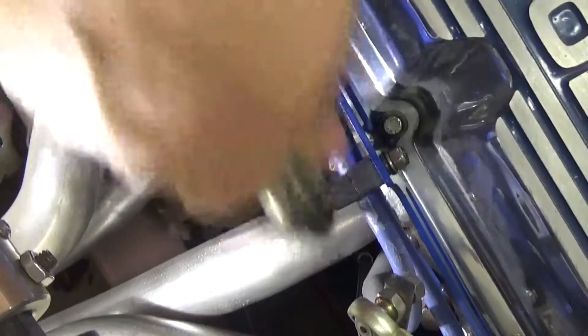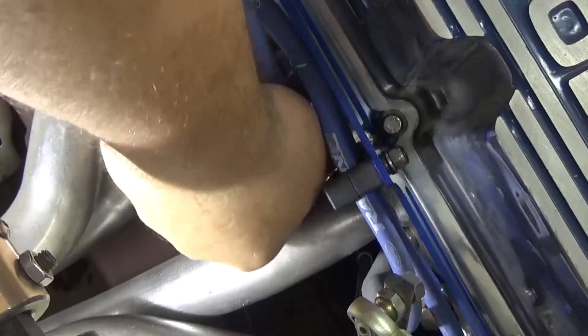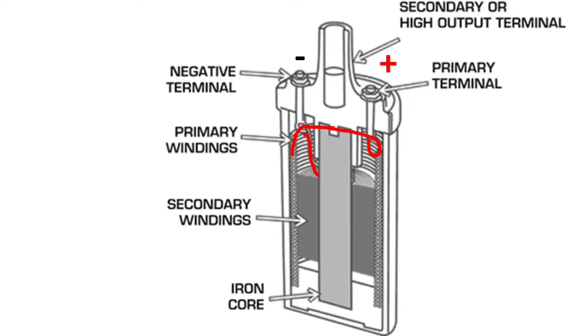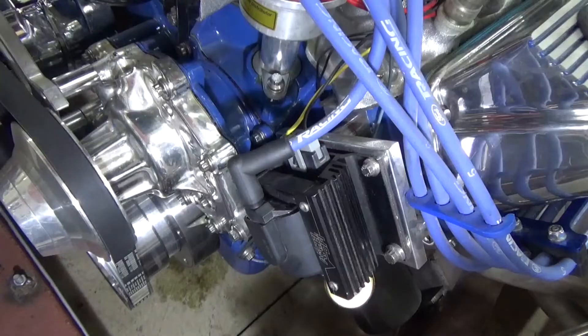Since I'm not getting any spark, I'm going to check my coil with a voltmeter. A coil is simply a wire wound in a coil around a center core that takes the 12 volts from your battery and steps it up to about 30,000 volts so the spark can jump across the spark plug and ignite the fuel. If the coil is good — meaning not broken — I'll have continuity from one side to the other. If I don't get continuity, the coil is open and either burnt out or broken inside.